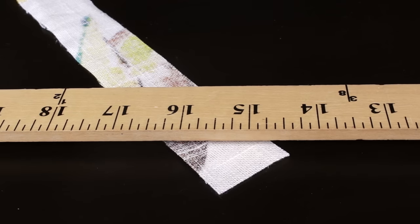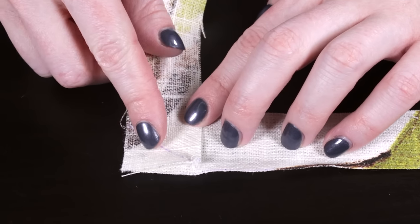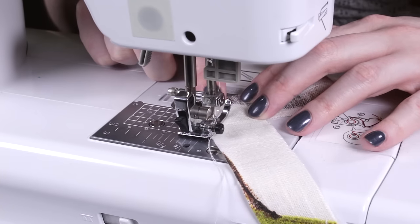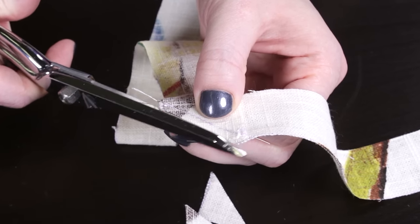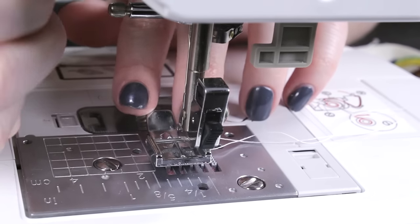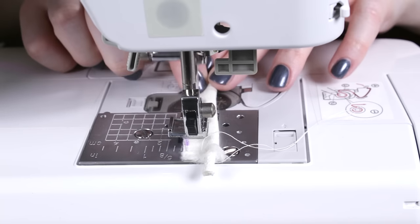To make the piping, sew the strips together diagonally for a smoother transition. At the end of one of the pieces, mark a 45 degree line on the wrong side of the fabric. Line up the end of another piece so it's perpendicular with the right sides facing — this will create a continuous piece when opened. Sew along the line and cut off the excess fabric. Put the cording in the middle of the strip of fabric and fold it in half. Attach a zipper foot to your sewing machine. Place the piping to the left of the foot. Sew with a long stitch length, not too close to the cording — this will temporarily hold the piping in place.